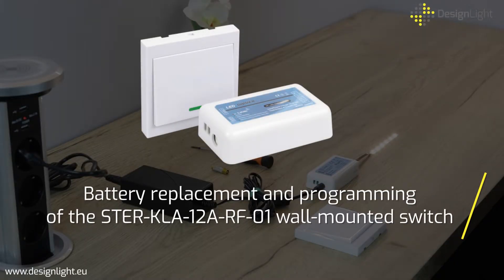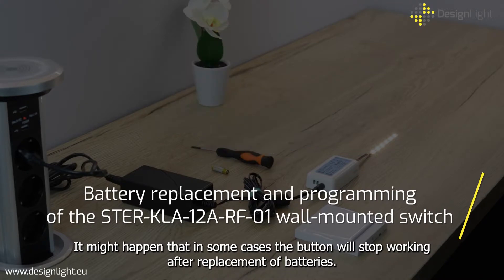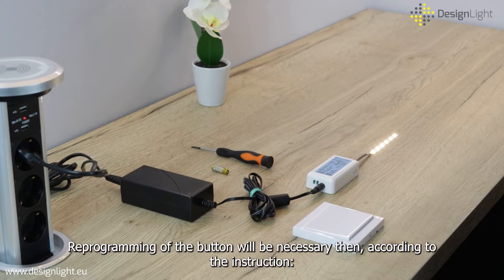Battery replacement and programming of the wall-mounted switch. It might happen that in some cases the button will stop working after replacement of batteries. Reprogramming of the button will be necessary then according to the instruction.